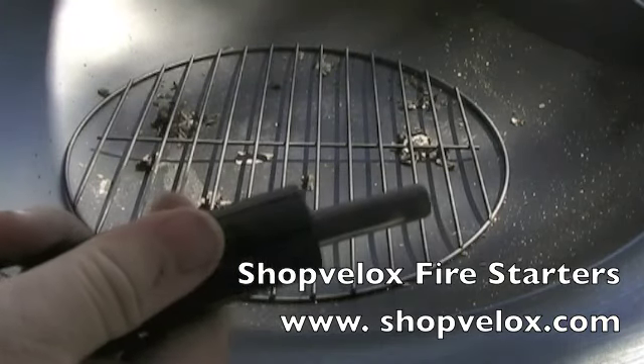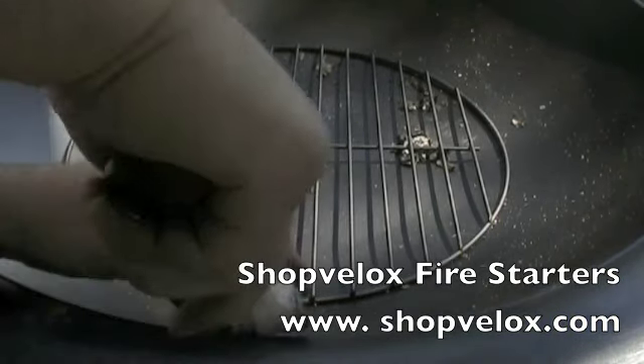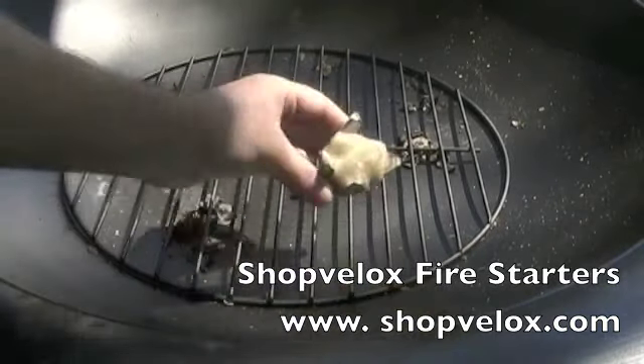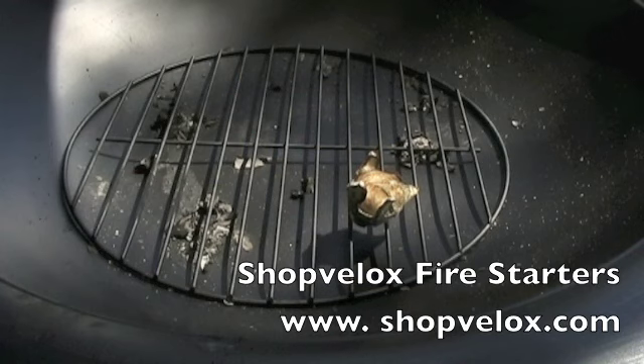I've got a flint striker. Instantly lit. Watch it burn.